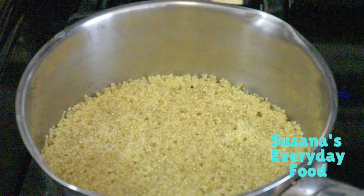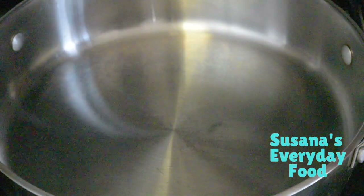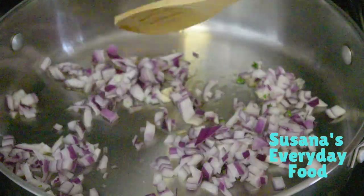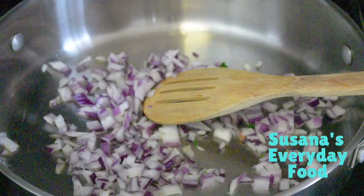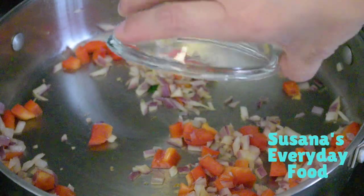First I'm going to start cooking my quinoa — you can replace this with brown rice if you want. In a pan, I'm going to add the oil and sauté my onion, then add the bell pepper and the garlic.